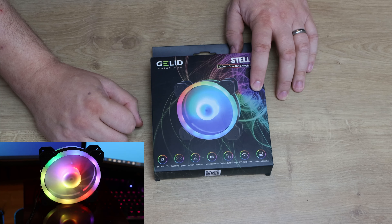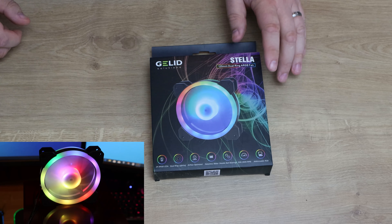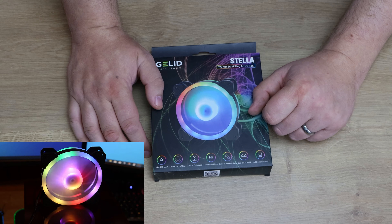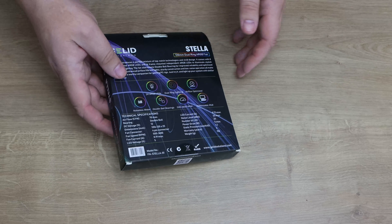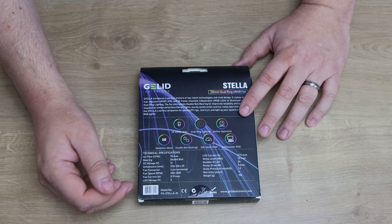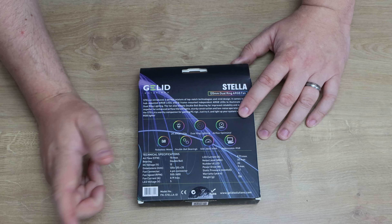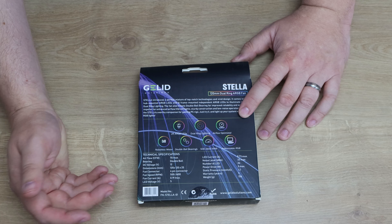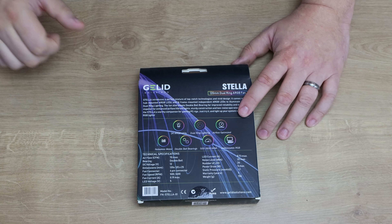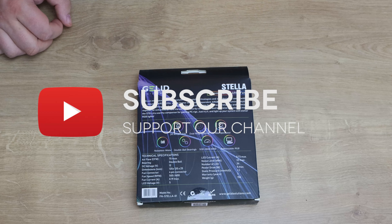You've got a noiseless motor drive IC and ultra-durable double ball bearings. It's got all your ratings for standard RGB modes and so forth, and it goes from 500 to 1600 RPM. The sides and back of the box say roughly the same thing. Fan current is 0.19A max, LED voltage is 5V, DC voltage is 12V, and cubic feet per minute airflow is 70 max — so all the information you should need is there.